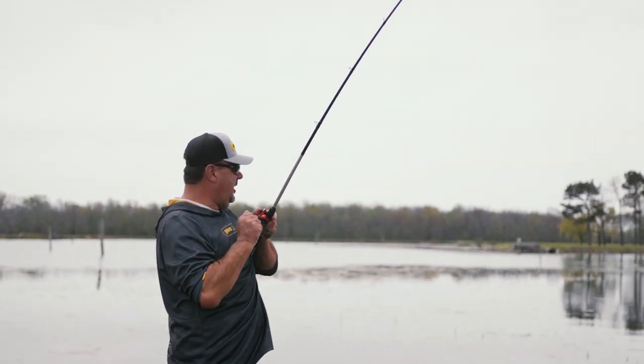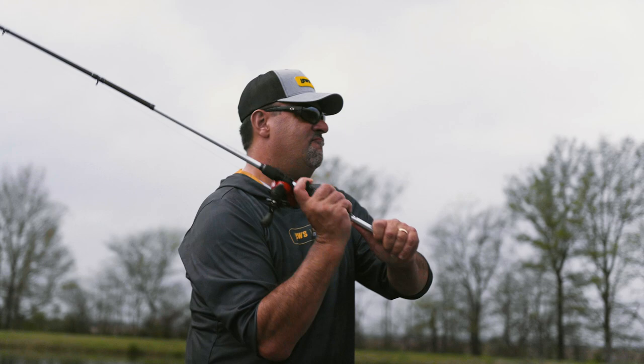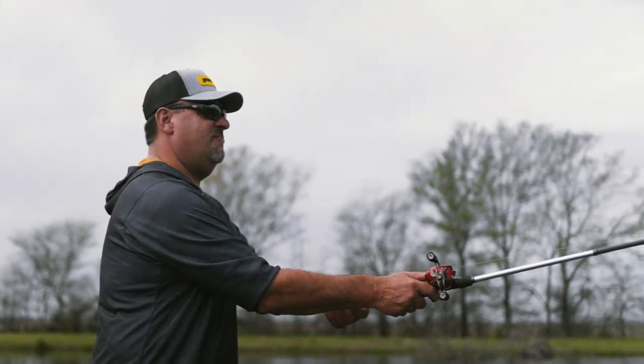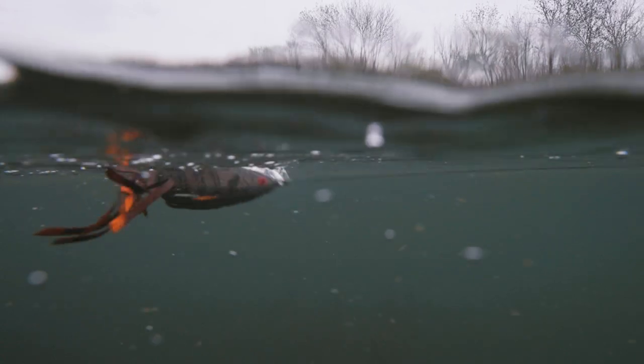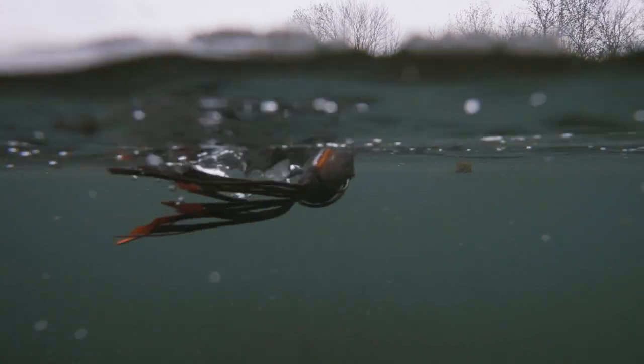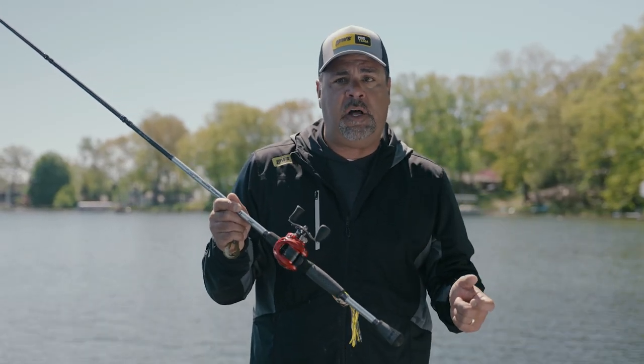I remember being with the whole Strike King production crew, and we were down on a lake in Stuttgart, Arkansas, and we were throwing a pad perch. Those are also times where I need to move line in a hurry. Where a lot of people think about baitcast reels is, man, if I'm winding a red-eye shad or a spinnerbait, I want the highest speed reel that I can get.